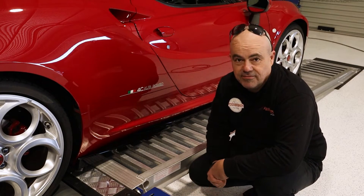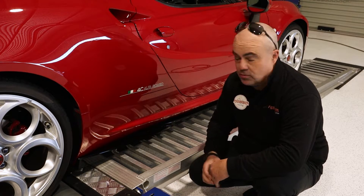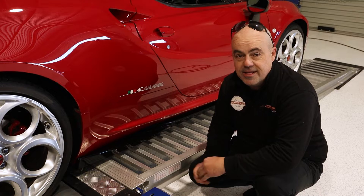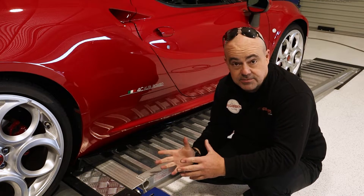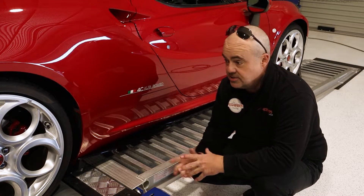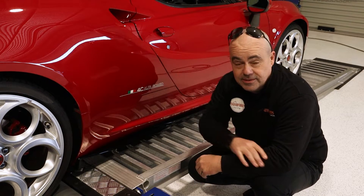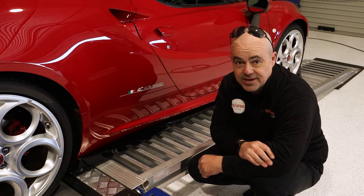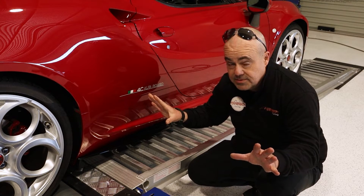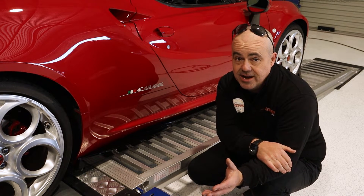Even the body markings on this Alfa are pretty to look at — we have the Italian flag, the 4C emblem, and the Alfa Romeo badge. The only thing we're missing here is the famous racing symbol Quadrifoglio, which graced Alfa generations of race cars for many, many years. So let's put some Quadrifoglio into the engine control unit. I'll let you in on a little secret: we have 145 kilowatts at the wheel standard, which isn't bad for 177 rated.